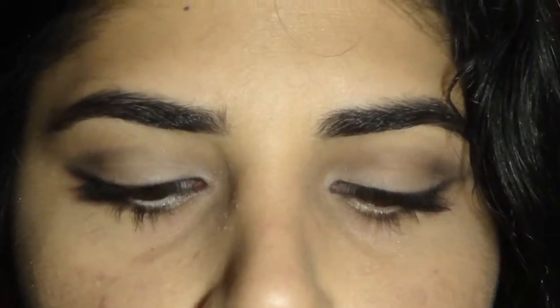Now that my eyes are complete, I'm going to highlight my face using High Beam from Benefit — it's a really pretty liquidy light pink shimmer. I'm dabbing it onto the tops of my cheekbones for a healthy glow, the bottom of my forehead, and top of my nose, patting it in and blending it downwards.